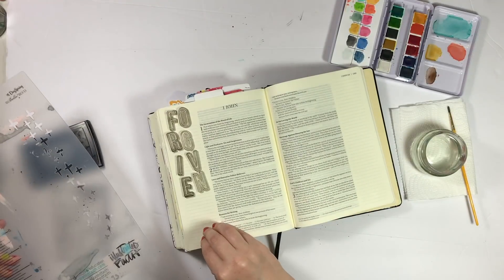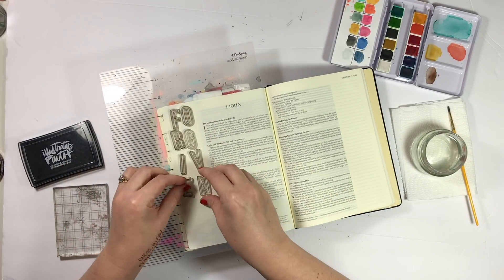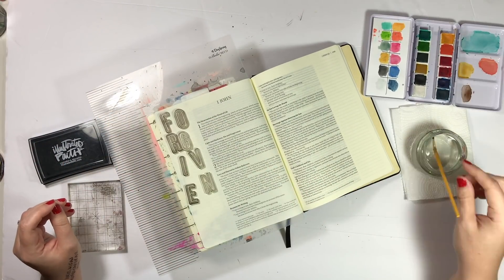I'm laying out the stamps here just to see how I want to arrange them, and I ended up stacking them two letters at a time just so that I didn't cover any of the text or anything like that.